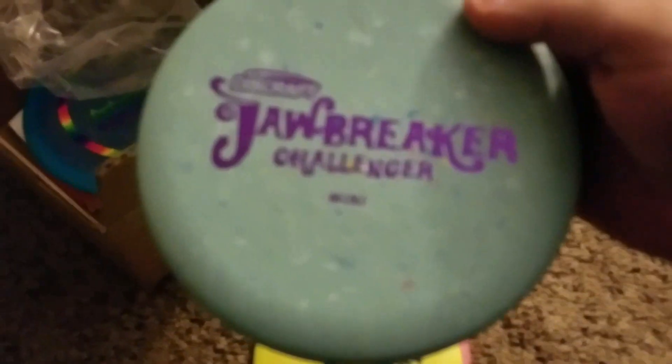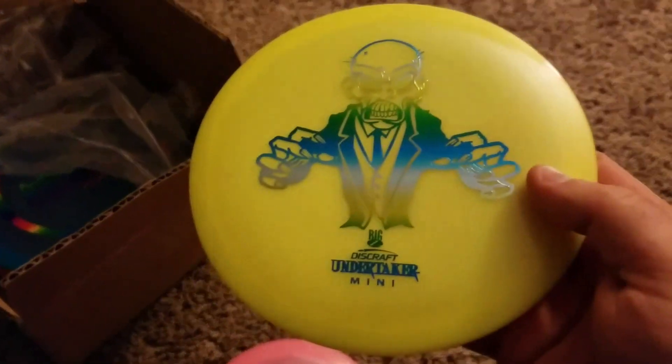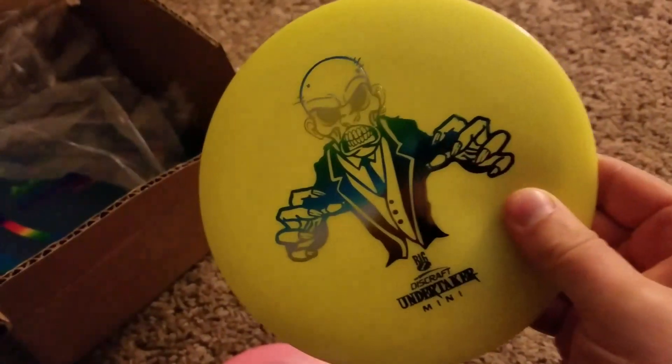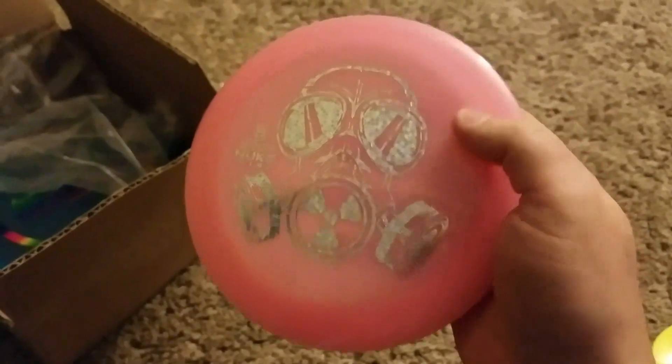So first, I've got these mini discs. A mini Jawbreaker Challenger, a mini Undertaker, Discraft Undertaker, Big Z Undertaker, and then a Discraft Big Z Nuke. So those are three minis that I'll be throwing for you, showing them to you.